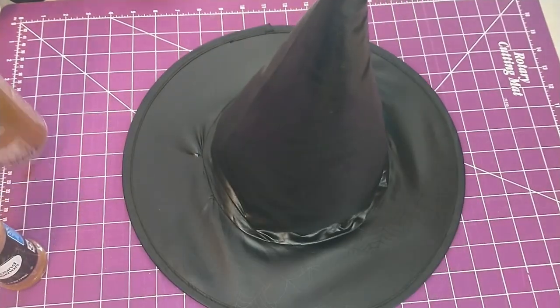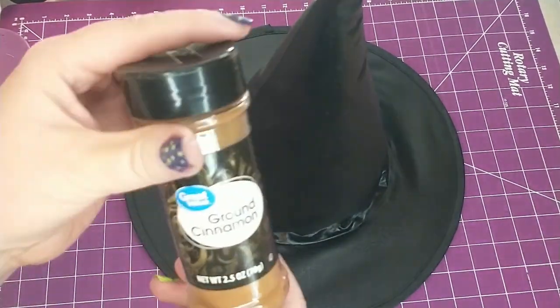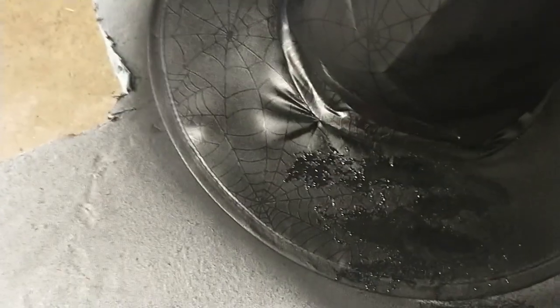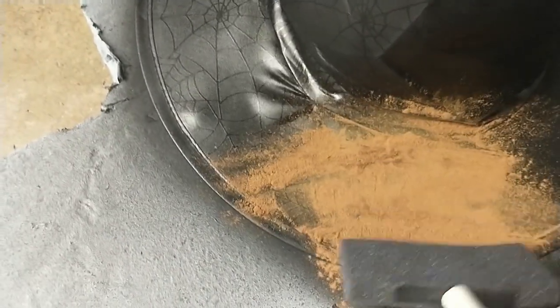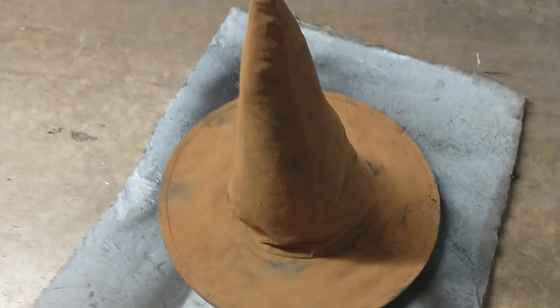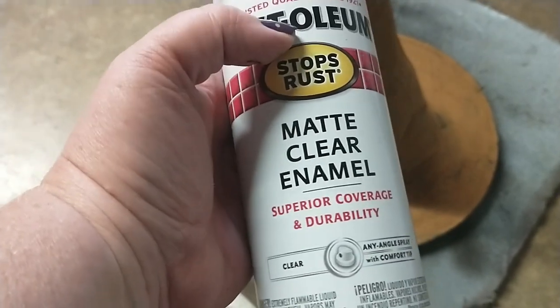Now that the paint is dry I will be spraying it down with this Eileen's Tacky spray, then pouring on some ground cinnamon and using a sponge brush I am going to rub the cinnamon in and then brush it off. After I get the hat coated in the cinnamon I'm going to give it one coat of this Rust-Oleum matte clear enamel spray, and this is to seal in the cinnamon so that it stays in place.